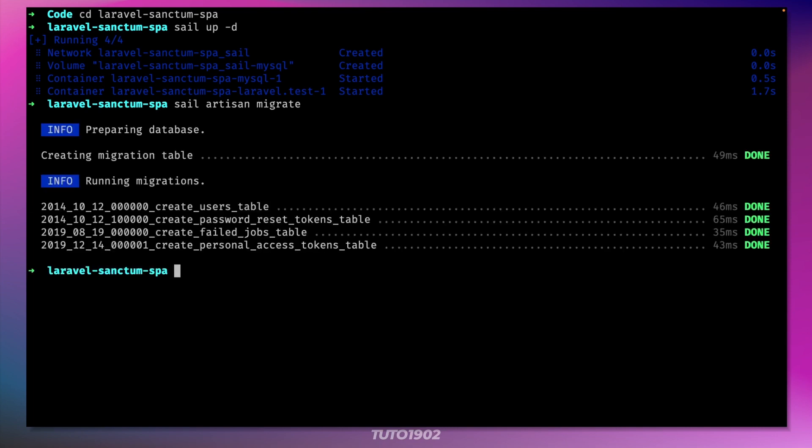First we need a controller that the client will use to authenticate against. So let's create one real quick with this Artisan command.